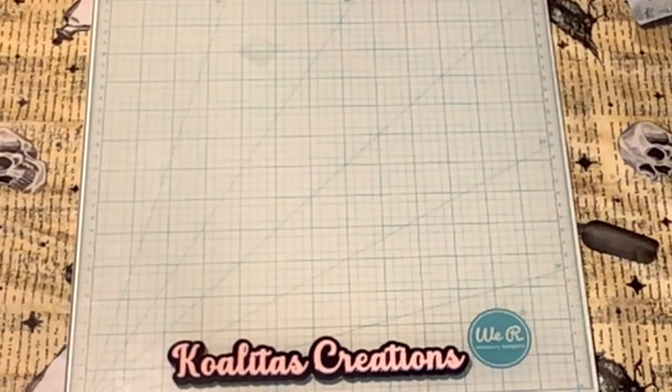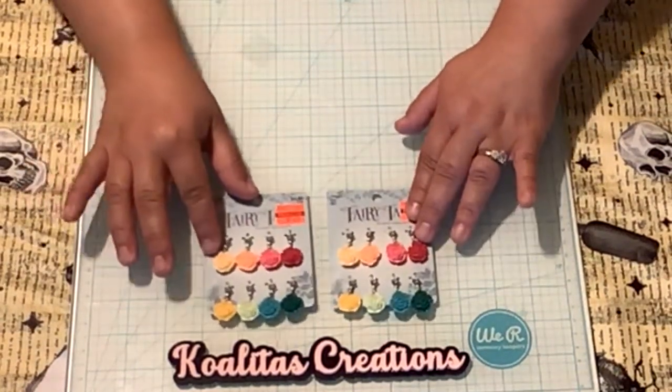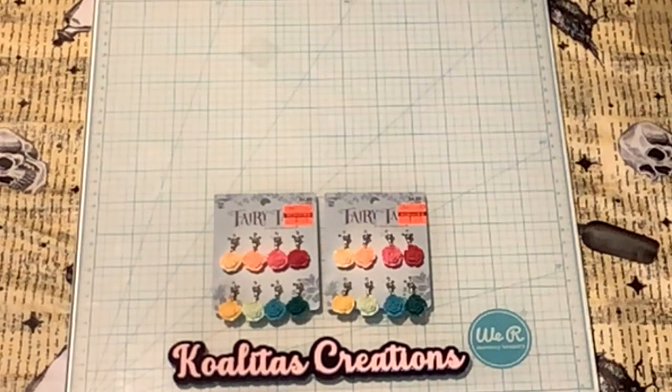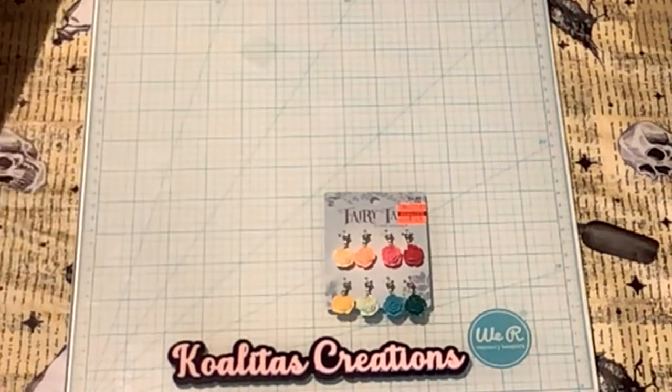Now it's time for the charms! I love the fairy tale charms because they are so adorable, and so are the Disney ones. I wait till they go on clearance because they're expensive. I bought two of these — originally $4.99, marked down to $1.24 each. I like how they have this little lobster clasp attachment holding on to them.